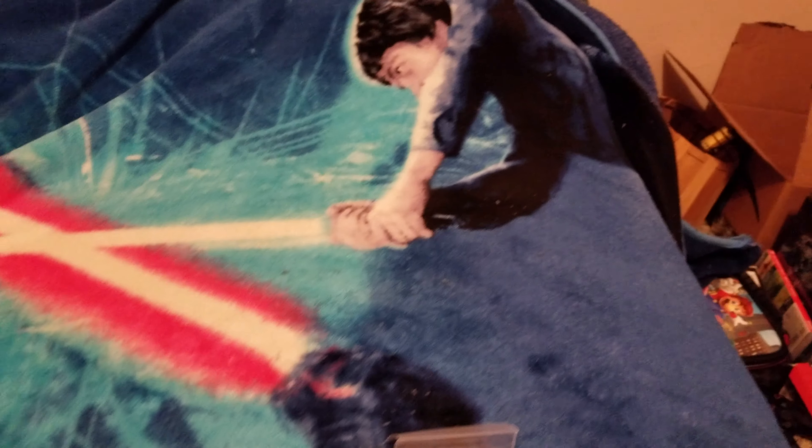Someone was commenting on the blanket so I moved it down so you could see the Star Wars goodness.